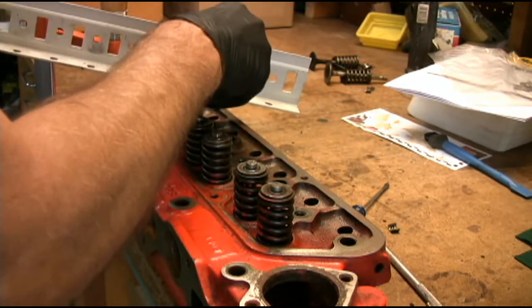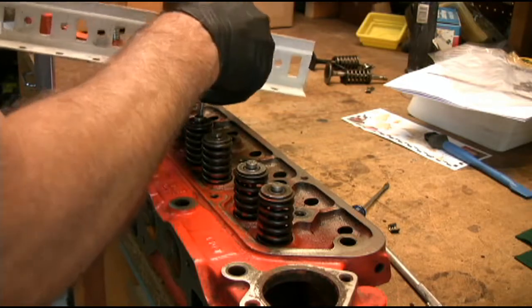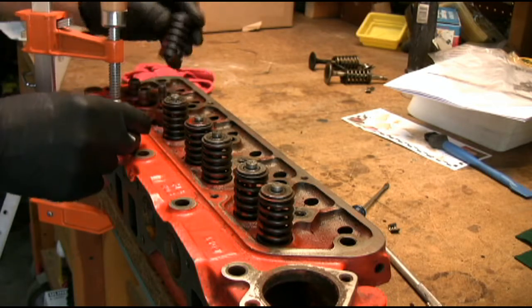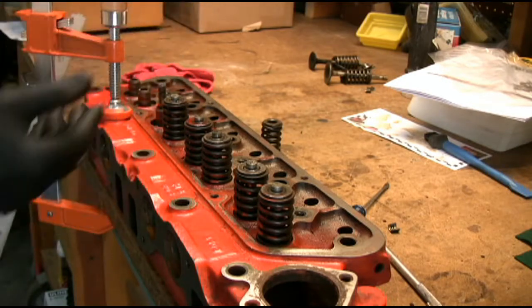Actually, I could go on to the other valve at this point. But just to show you — take that off. And the valve spring. Of course, then as I take the cylinder head off the bench, I can get the valve out.